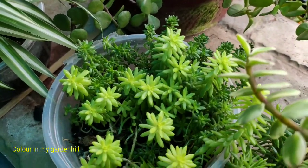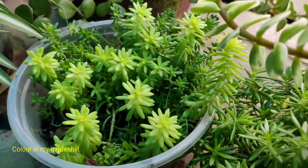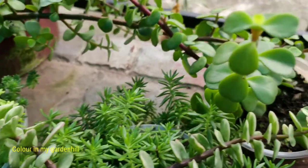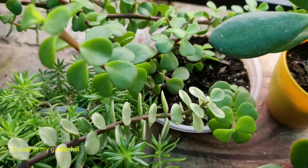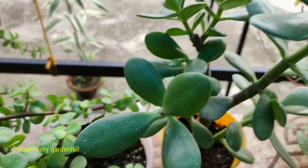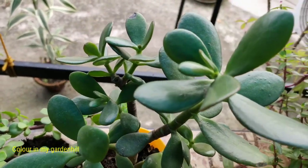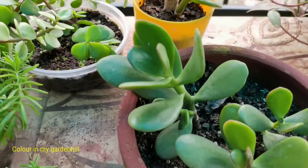Grow the elephant bush in porous soil with a good amount of sand and leaf compost and a little amount of garden soil. Alongside the elephant bush I also have sedum here — the angelina species — but I won't talk about that plant today. This is the green variety elephant bush which I have with the variegated one, and this is the Crassula ovata, or jade plant.